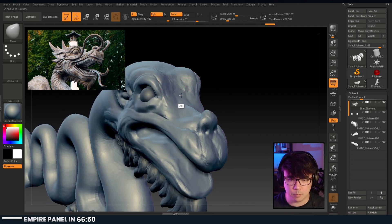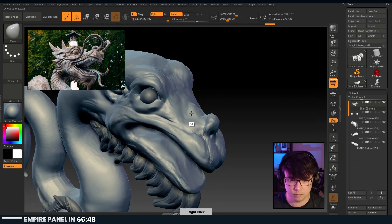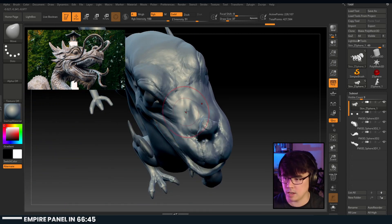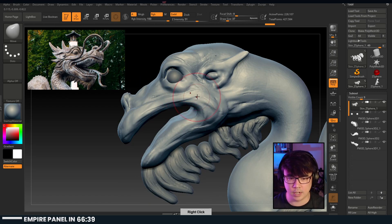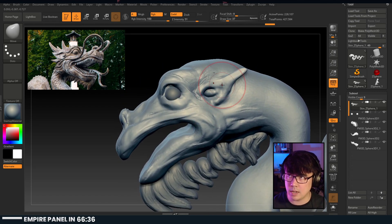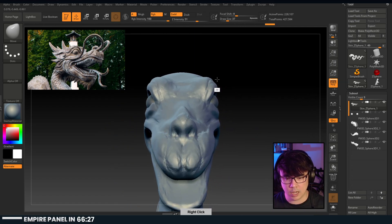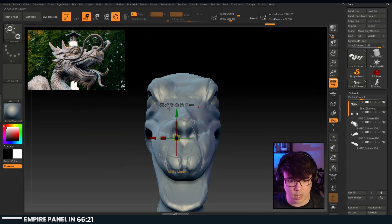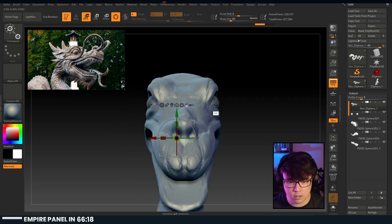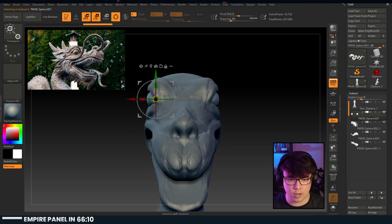How good are you at drawing? I've been getting better but I'm terrible at drawing. I wouldn't say drawing is useful to learn just for 3D - but you will be a better 3D artist if you can draw, because you can illustrate your ideas further. You'll be a better developer for it - like when you need to communicate with, say, level design, it's going to be much easier if you have the ability to illustrate what you're trying to do.